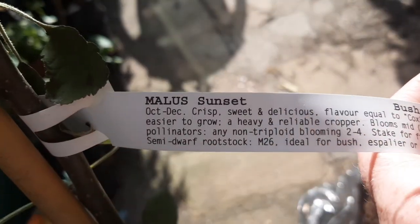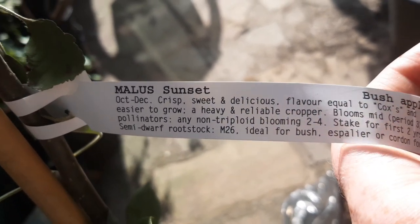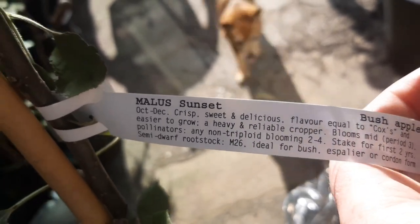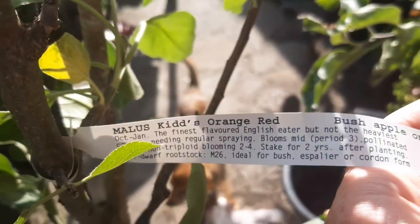The first variety is called Sunset. You can see it's actually quite a late one, but it's meant to be quite similar to Cox Orange Pippin but a lot easier to grow and quite disease resistant.